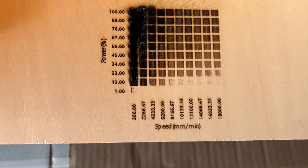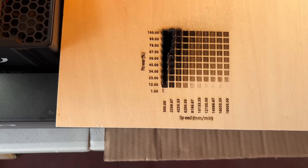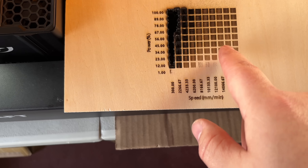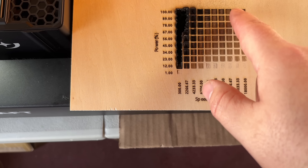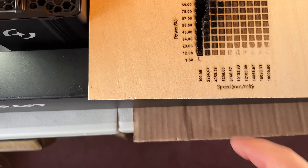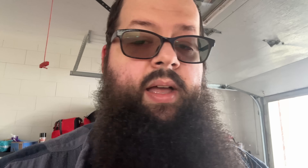We just finished — it took about 36 minutes to go ahead and do this test grid. As you can see, I got a good idea where to start now with the 3mm basswood. We'll probably go with something around in here, maybe up in here for some things, and then I can figure out exactly what's good for cutting. We've got our power index and our speed index.